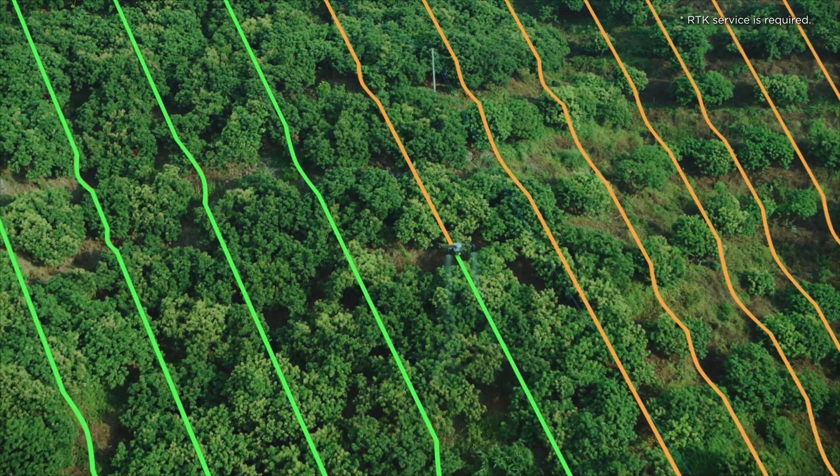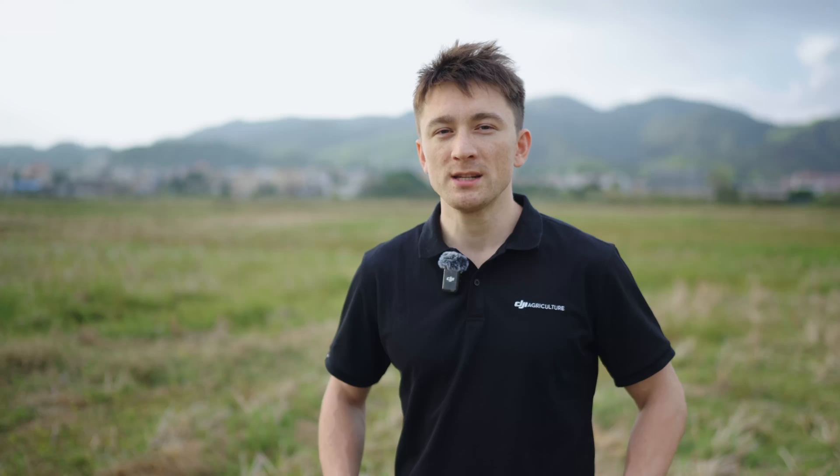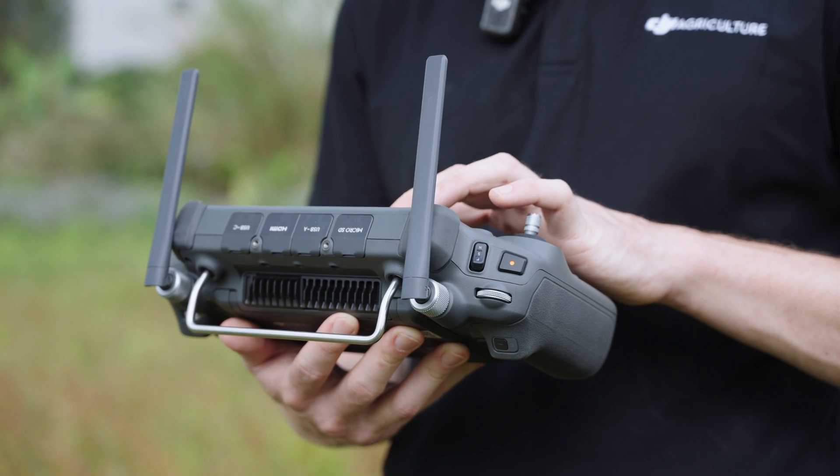This mapping capability allows you to plan subsequent spraying or spreading tasks directly on the remote controller. Importantly, all of this functionality is self-contained on the drone and the remote controller itself, so there's no need for additional network or computer assistance. The result is a quick and easy, one-click solution.